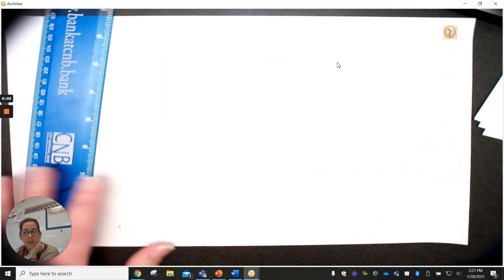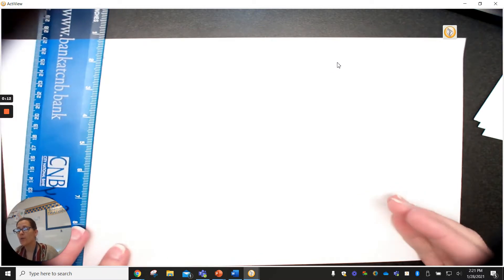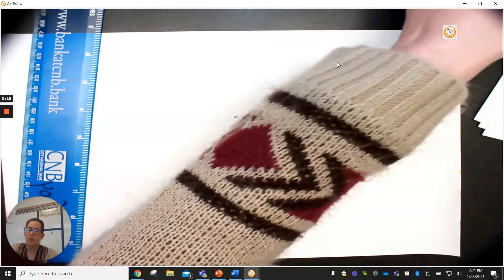All right ladies and gentlemen, if you've got a printer you're in luck because you can just print off the cootie catcher you found. If you don't have a printer, I'm about to walk you through how to make your own cootie catcher.